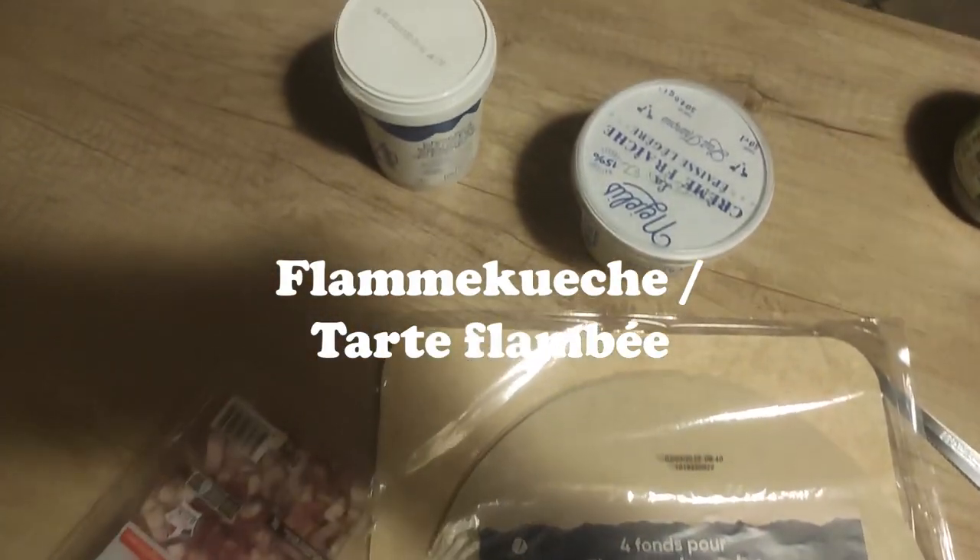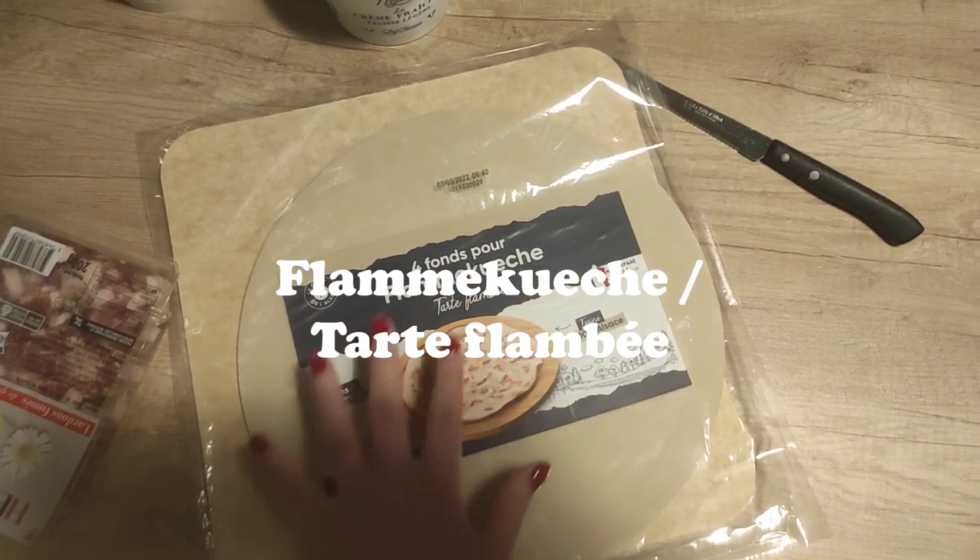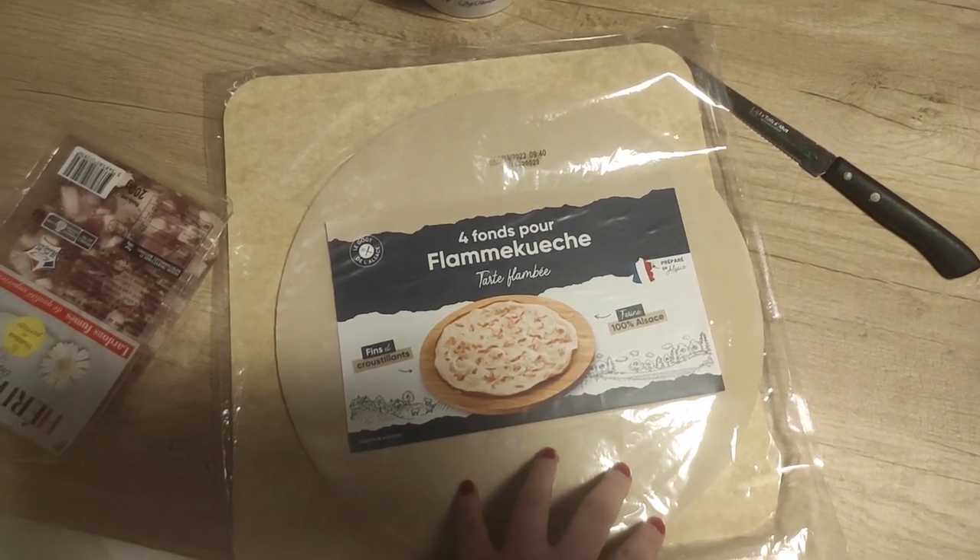Tonight we're making some flammekueche, which is pretty typical from France as well, especially from the east of France — more specifically the Alsace region.